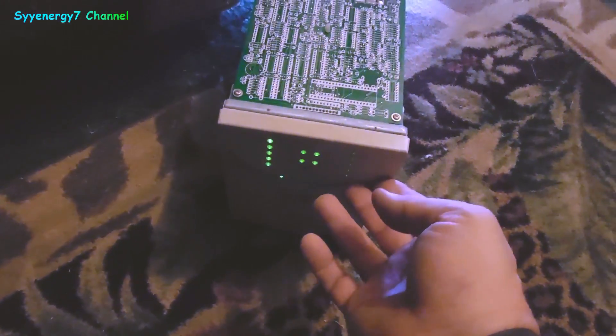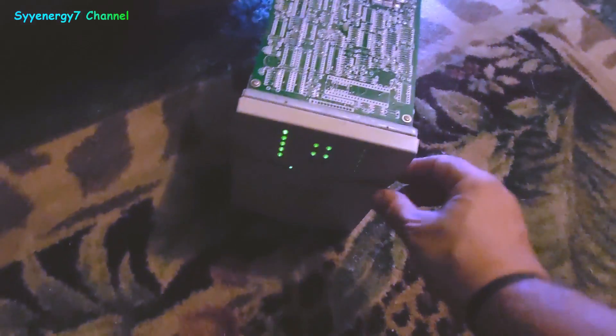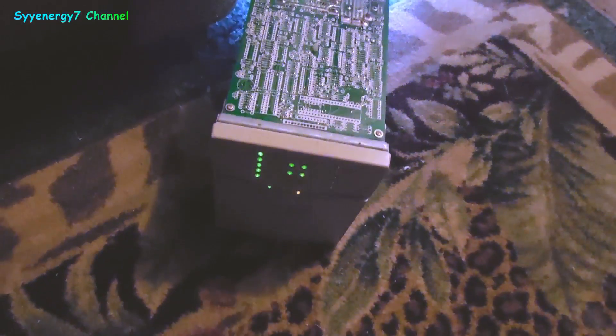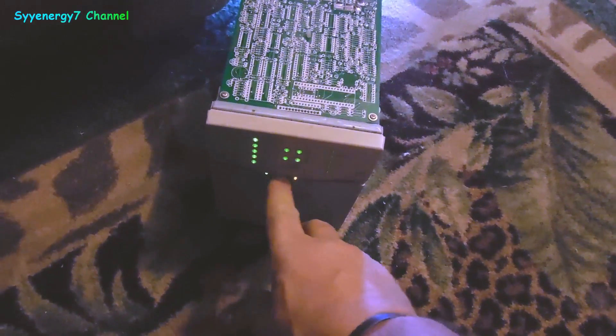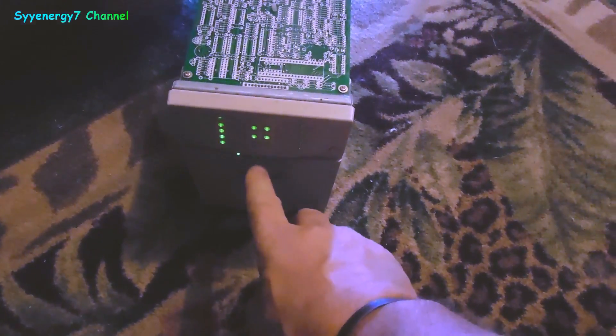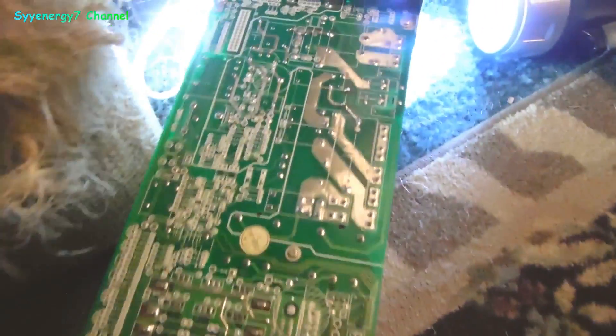I was trying to see if the Bedini charger would fix those batteries, but I saw they were obviously damaged — they were blown up. So I've got to remember how to work this thing. I forgot, I've got to get the instructions out. But get all the dust out of it.